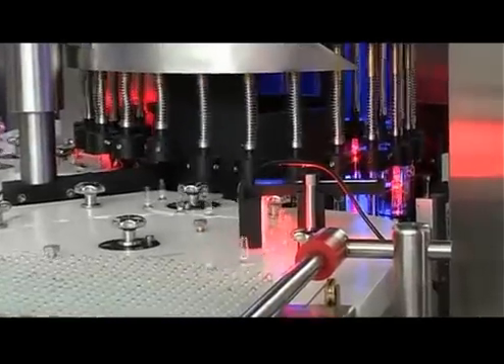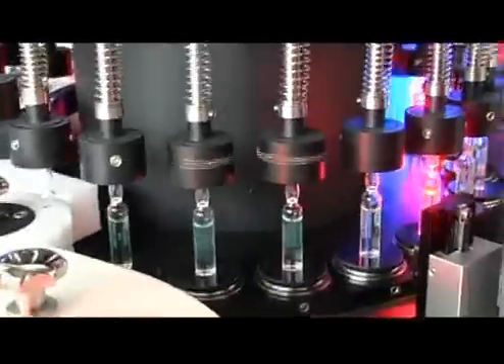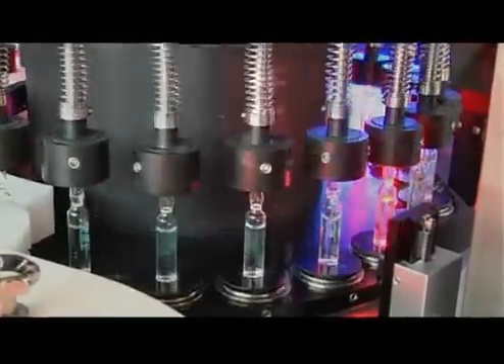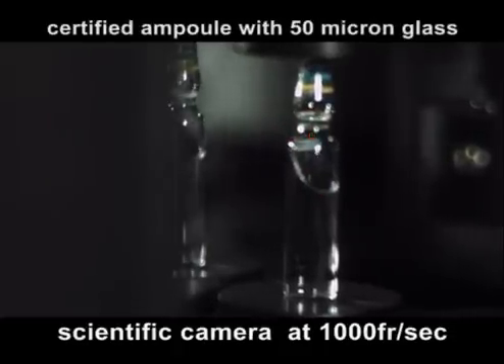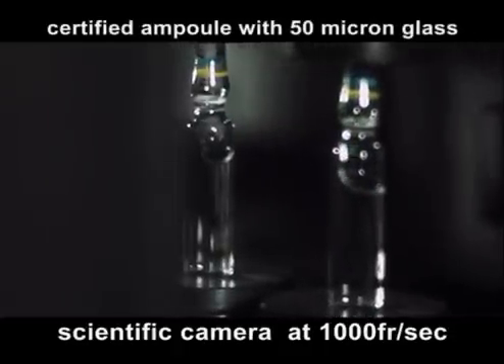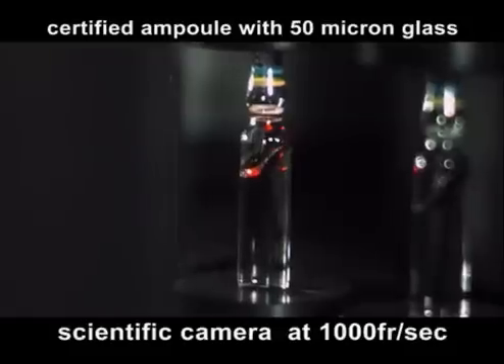Subsequently, the ampoules are introduced into the main carousel where centrifugation is performed for each ampoule at three stations. Video camera TV2 performs an inspection of the ampoule using as its source of illumination a high efficiency LED located at the lower level, allowing for analysis of reflecting particles.